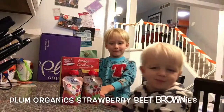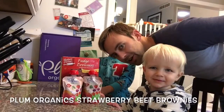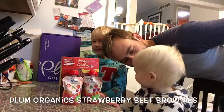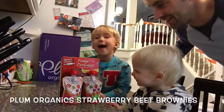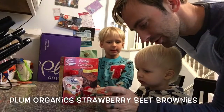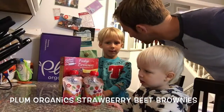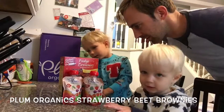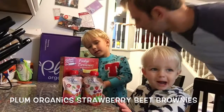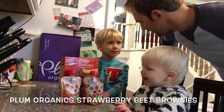We're going to make fudge brownies, but what we're going to use is this Plum Organics Applesauce — strawberry and beet — and we're going to use that instead of the oil. So you're making Plum Organics brownies: take brownie mix and substitute the oil with the applesauce.